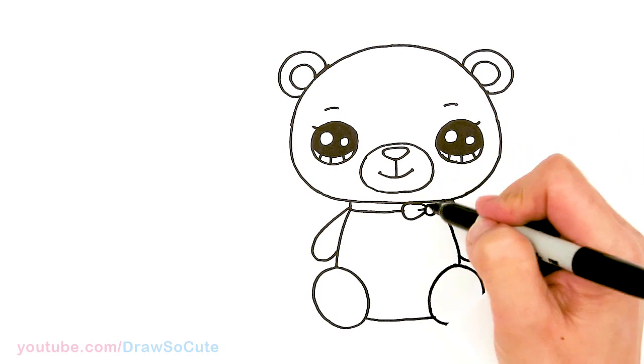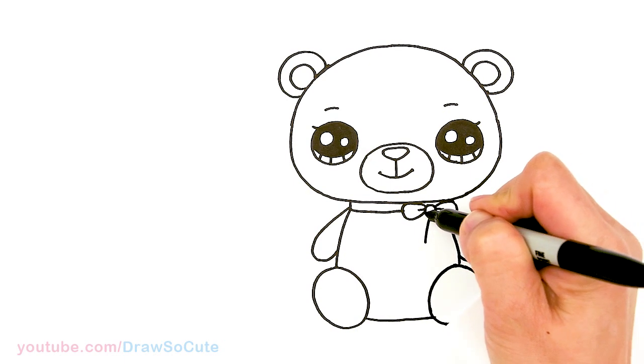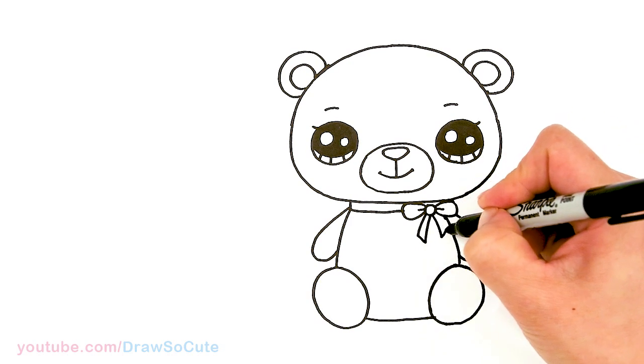Let's finish our bow. Right here, draw the tail of our bow — one and another one, maybe a little bit shorter.